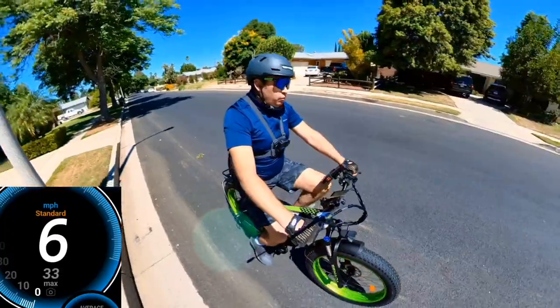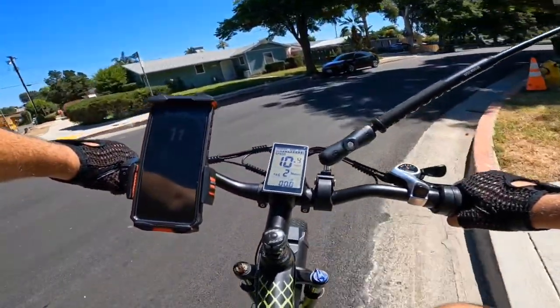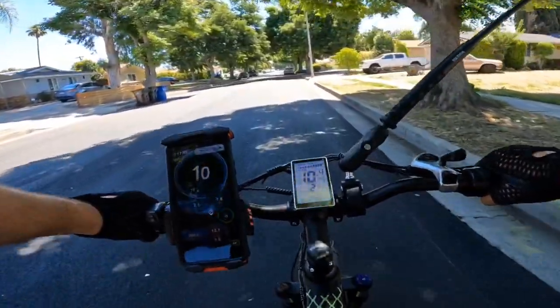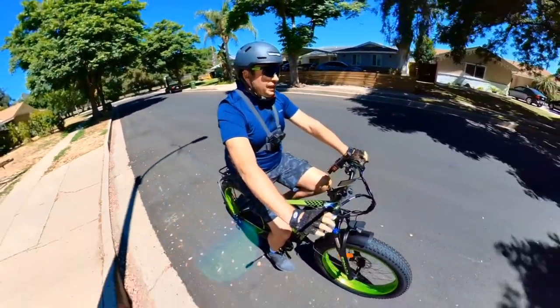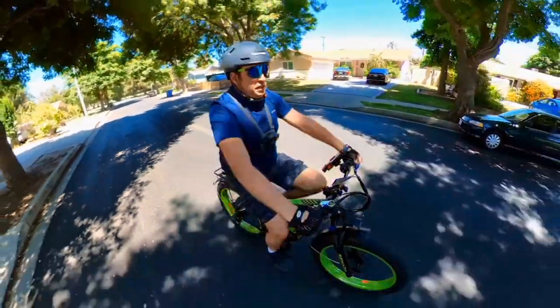The shock works pretty well too, so you should get a really nice off-road ride. I'll most likely take it off-road later — it's about 95 degrees right now, so I'll need to go early morning or evening.